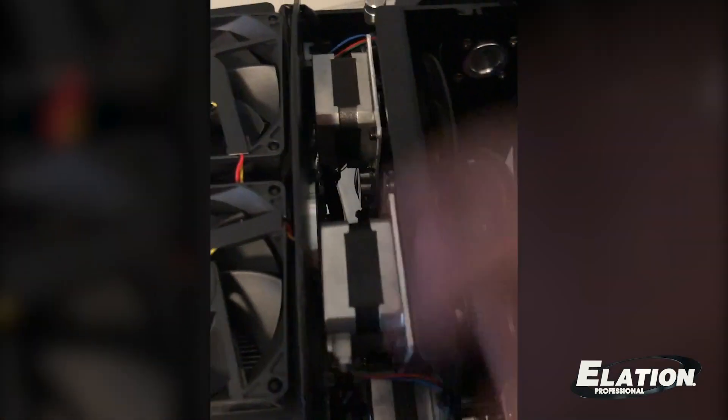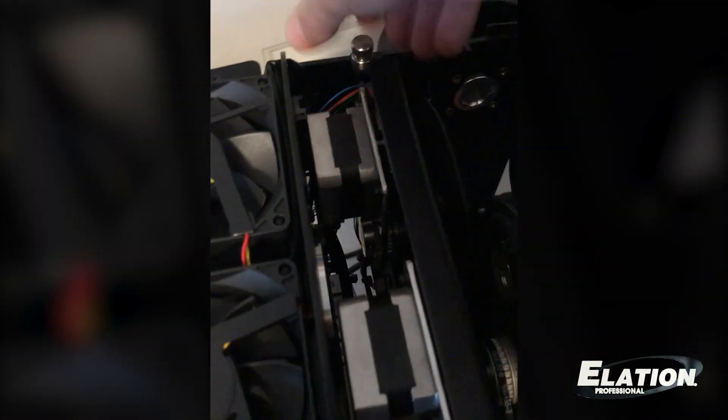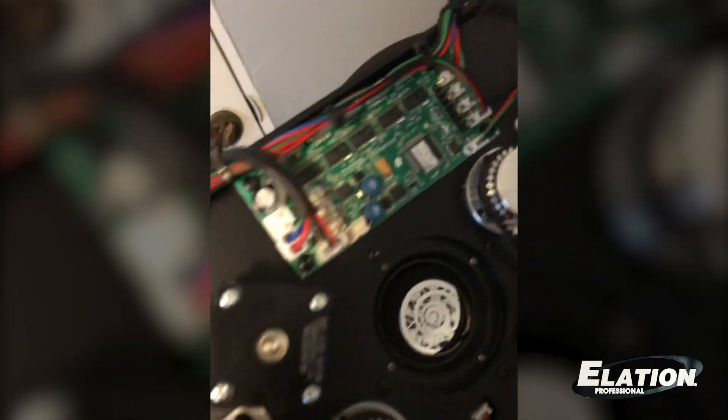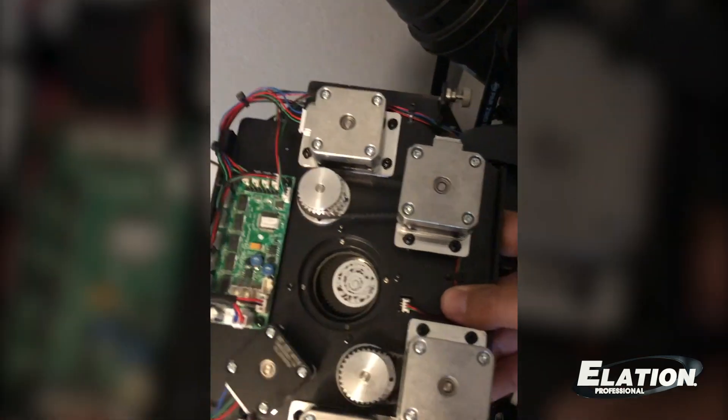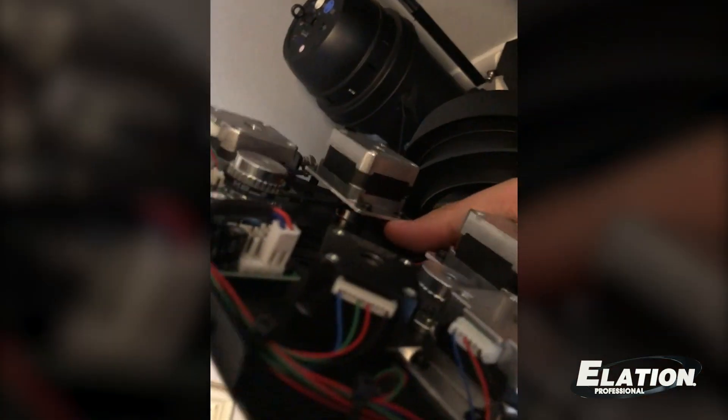Let me get the screwdriver here just to loosen these. There is the gobo module. Now this uses, like a lot of Elation fixtures, the slot-lock system. It's kind of hard to do while filming with one hand, but you basically have the spring-loaded gobo holders that pop right out. You have a snap ring, you change your gobo out, and you put the module right back in. You can see the little tracks in place, so it goes back exactly where it needs to easily every time.